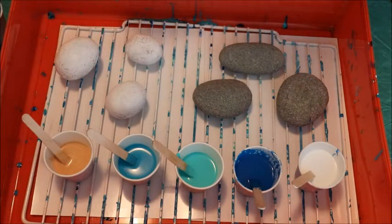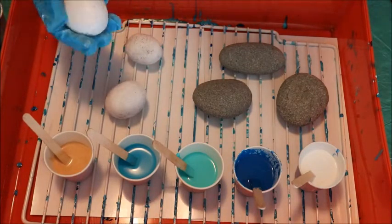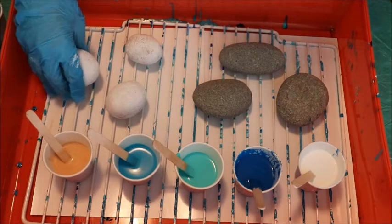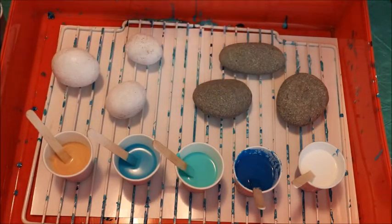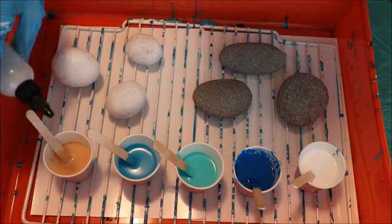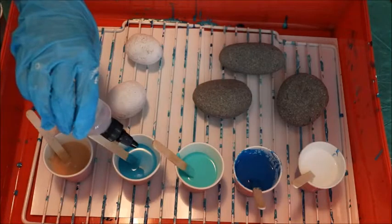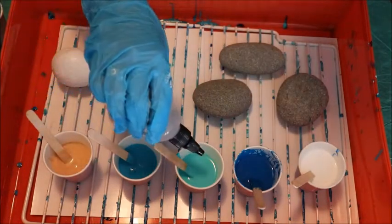So what I've done here, I've taken six rocks. Three of them I've painted with a coat, just a really light coat of white paint, and three I've left as is, just because I'm learning how to do this and I'm curious to see what happens. So I'm going to try my silicone oil — put a few drops of silicone oil in each of these colors except for the white.